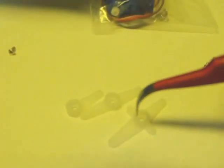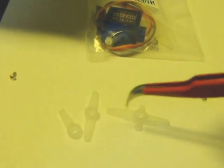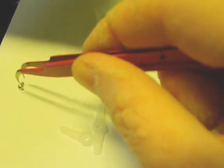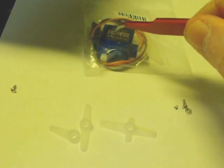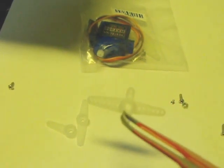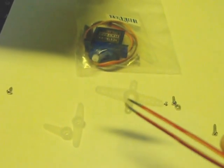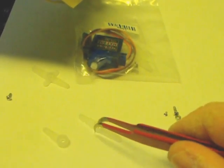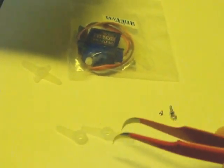With the servos you get three servo horns. I noticed on IC Station that these servo horns seem to be the same ones they're using as well. You have a screw to attach the servo horn to the servo - that comes in with the servo packet. One of the horns looks like it might be useful but you don't use it anywhere - it's a strange shape and doesn't fit well with any of the parts. The other two you'll be using: one for the base and one for the top part.